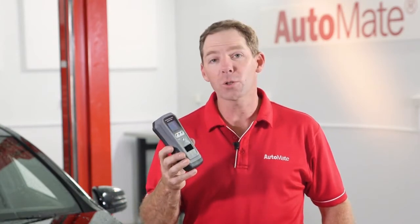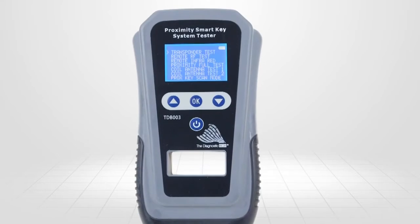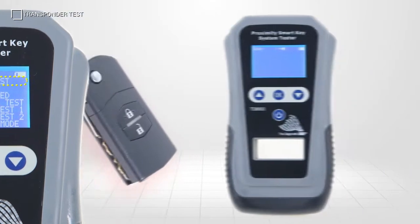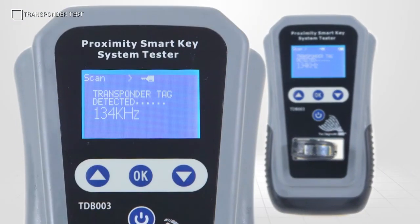Just insert some batteries and we're ready to go. Once powered on, navigation of the menu is easy using the up, down and OK soft keys. Select transponder test from the menu and press OK. When placed in the key slot, the TDB003 will activate the key's transponder, then measure and display the transponder's signal frequency.